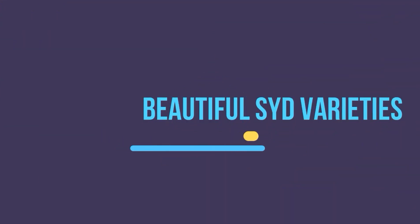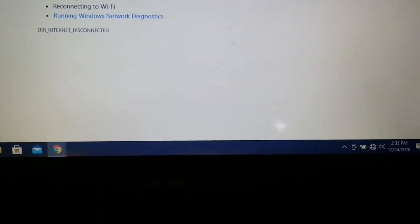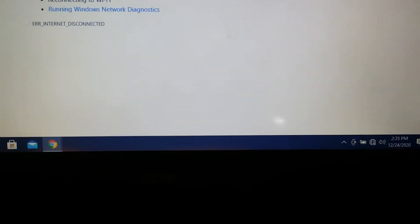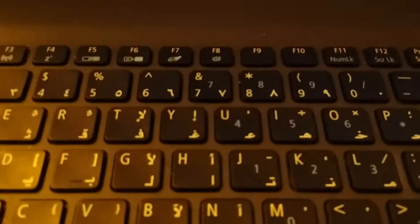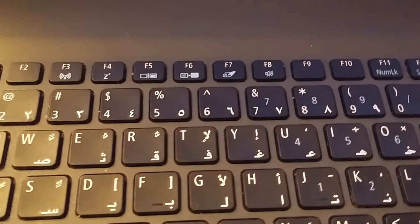Hello everyone, thank you all for tuning in. In today's video we're going to see some tips that could help fix the issue of Wi-Fi not connecting on Windows 10. Here on my computer you can see the Wi-Fi is not connected, and this computer has been connected to a network before.